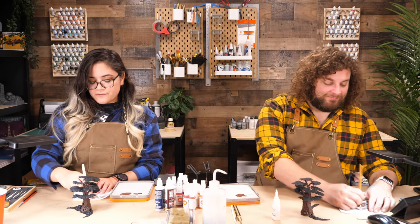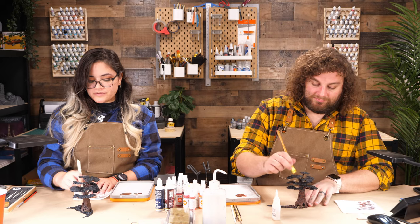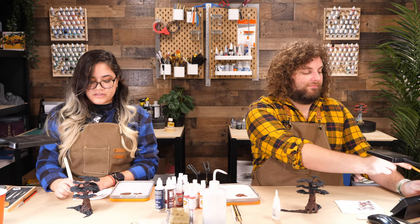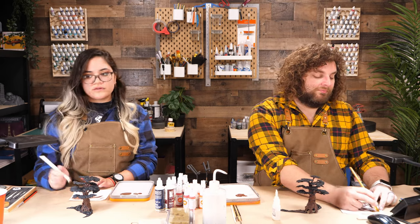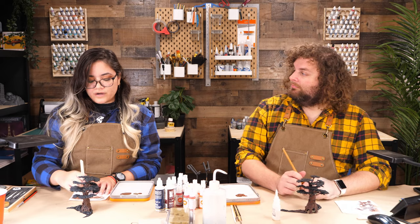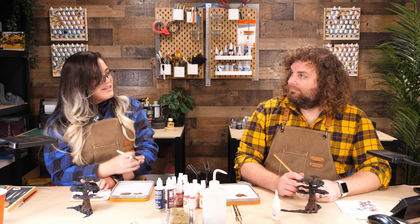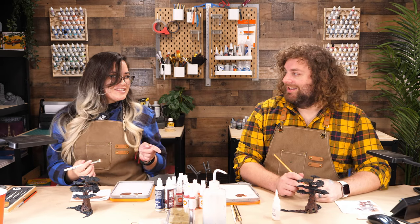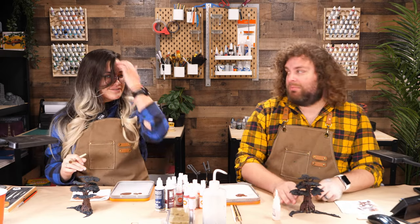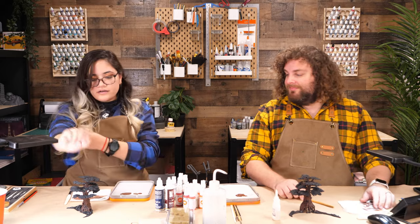I strive for realism, but there's always a place where you say, okay, this might not be super realistic but I want it to look good. It's like with weathering — you can go completely overboard with it, or underdo it. You're just striving for what looks good. Will that dirt pile be exactly where it would be in real life? No, but I'm going to put it there because it looks good and it balances out the piece. A lot of people get caught up on realism; sometimes it's a detriment.